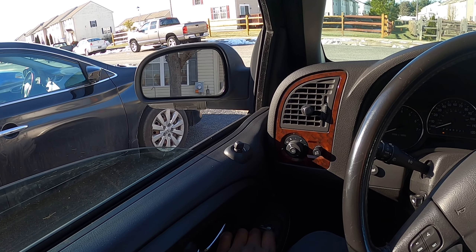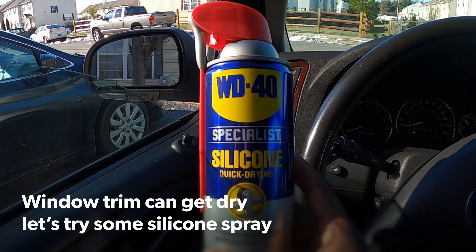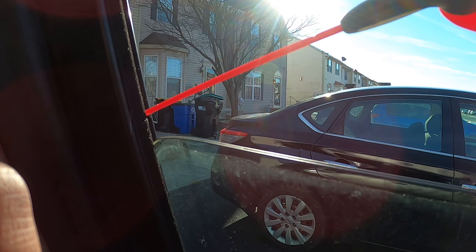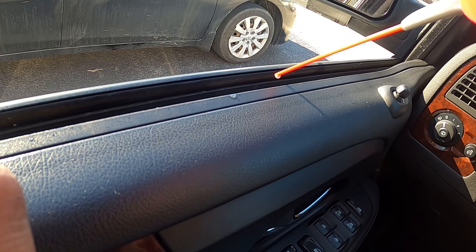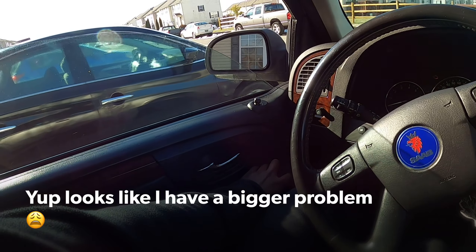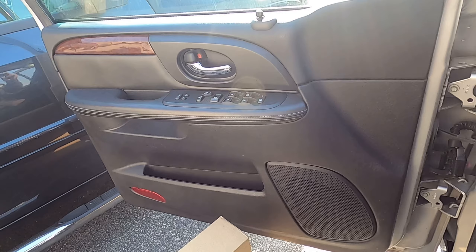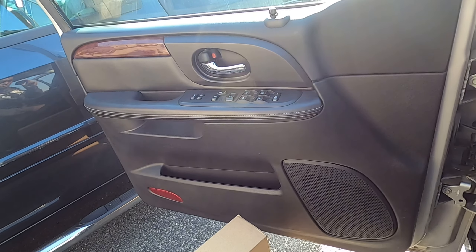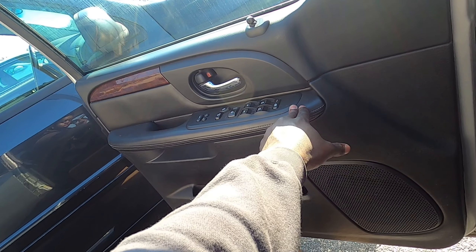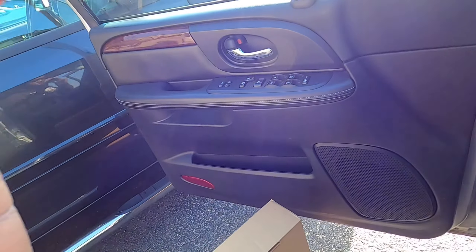Hey guys, back with another video. We will be replacing our window motor today. When I roll this window down it squeaks pretty bad and it's annoying.